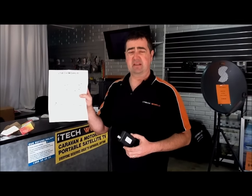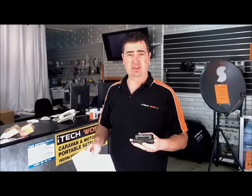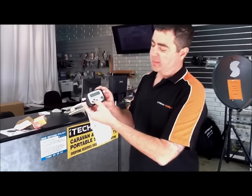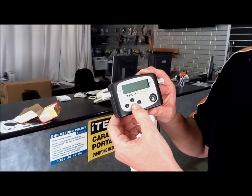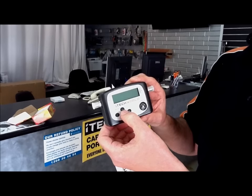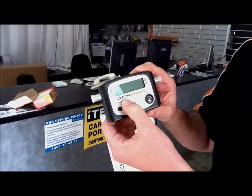You can use this for any satellite. It's very sensitive. It's got a built-in compass to show you the directions. It's got a buzzer button so you can actually turn the buzzer on and off. The buzzer will let out a high-pitched squeal when you've found the satellite, and the closer you get — or the higher the signal — the higher the pitch of the tone. You can turn that on and off simply by pressing it.